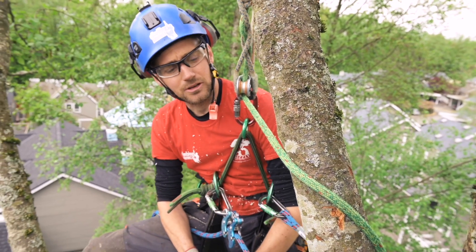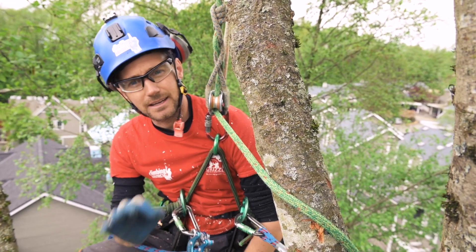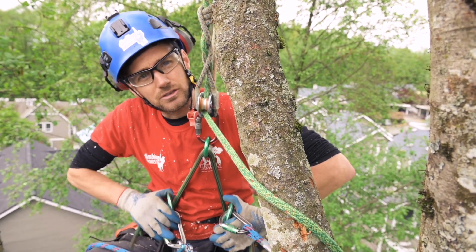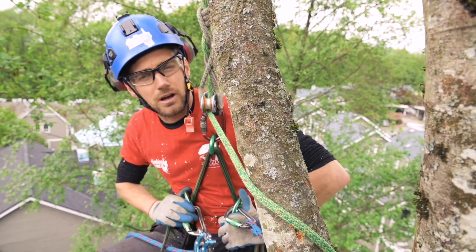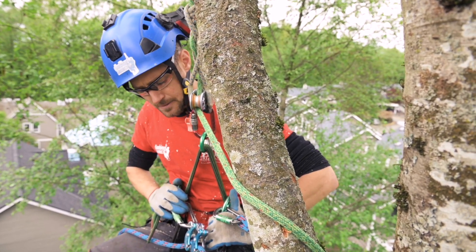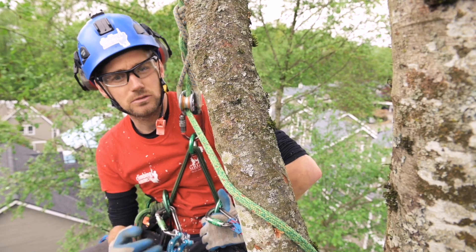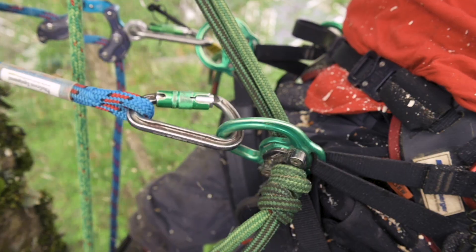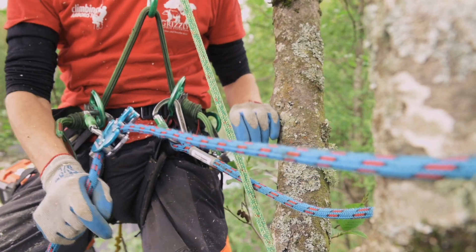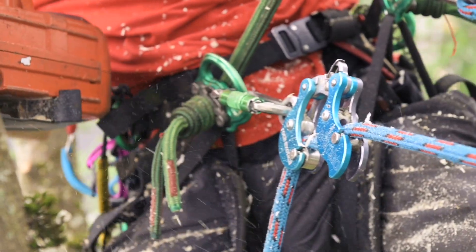Welcome to another video by climbingharvest.com. I really want to show and explain why I do things the way I do — certain little techniques. In this video I want to explain why I pretty much exclusively use the lower D's on the tree motion harness. There are a few harnesses on the market now that come with lower D-rings — the Petzl Sequoia is one. The reason I love them so much is that the lower D's are connected to the same point that the bridge is connected to, so it shares the pressure between your legs, back, and hips.